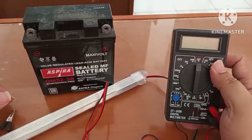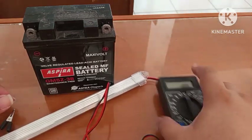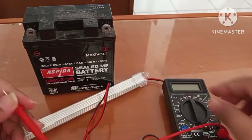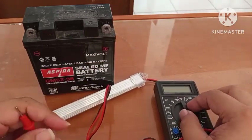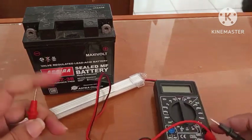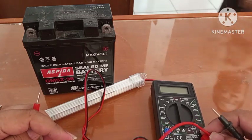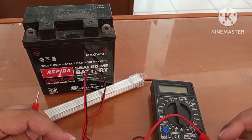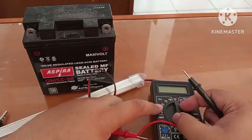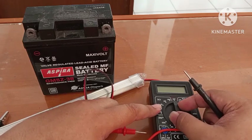Saya ambil multimeter digital tipe DT830B. Kita ukur dulu berapa tegangan aki ini ya. Kita putar dulu tegangannya. Jangan lupa probe di VDC untuk MA-nya di sini. Yang warna hitam ini tetap di COM sini. Kita arahkan ke selektor 20 DC volt.